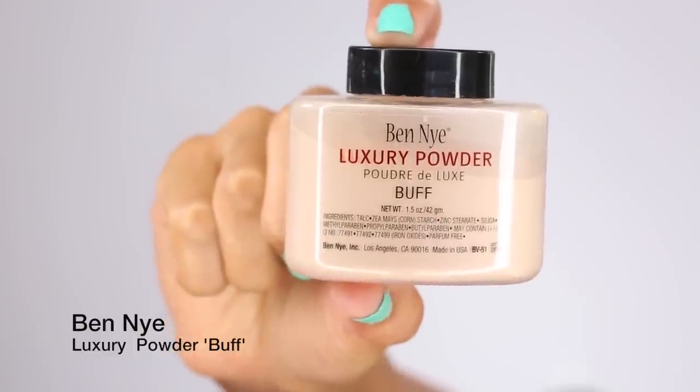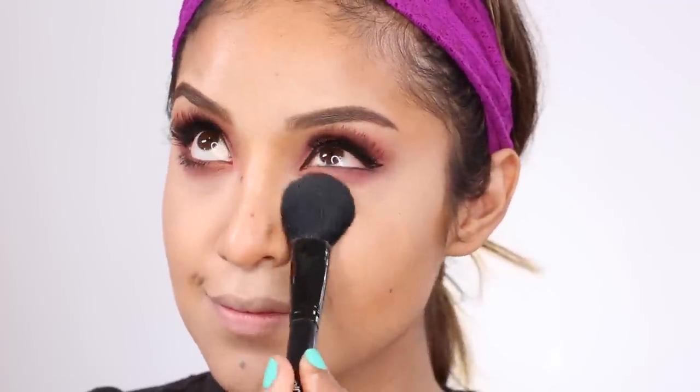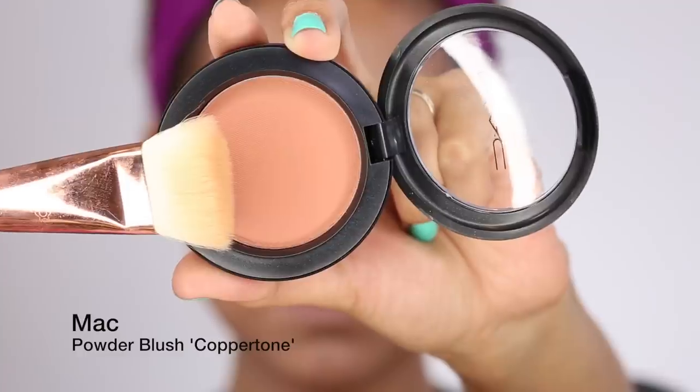Now I'm taking my Ben Nye Luxury Powder in Buff. I actually like this one more than banana powder because it's a very natural color — it doesn't look yellowish or exaggerated. I focus this on the concealer area and then pat the rest across my face. The cool thing about this cream contour palette is that you don't need heavy powders to set it because it has strong stain power.